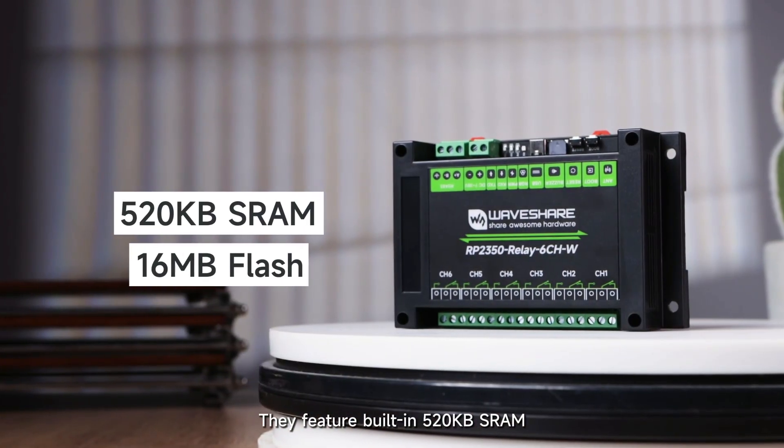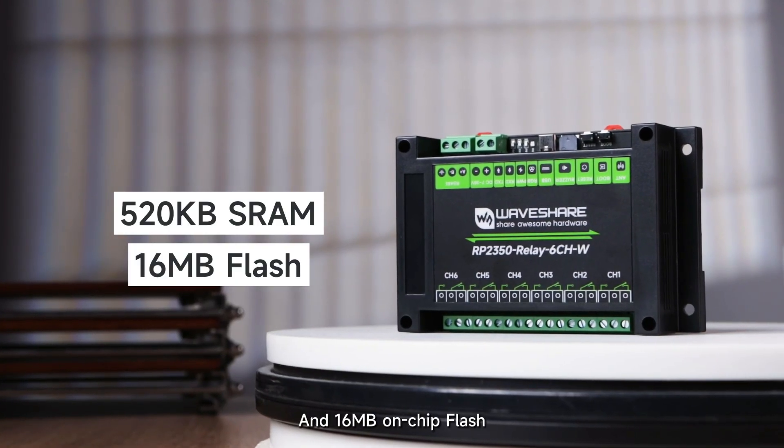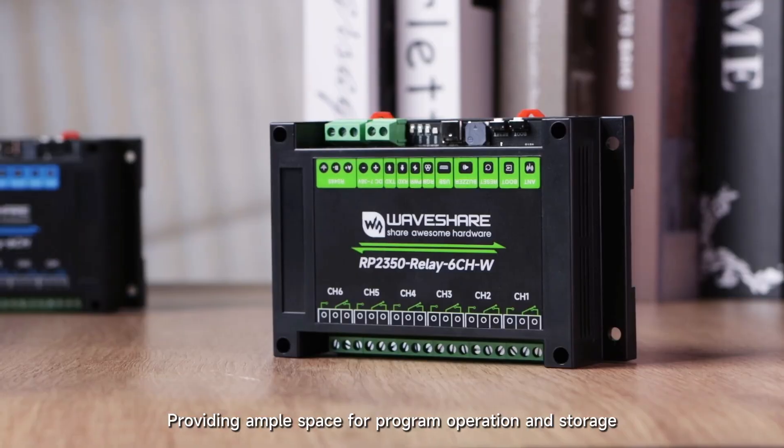They feature built-in 520KB SRAM and 16MB on-chip flash, providing ample space for program operation and storage.